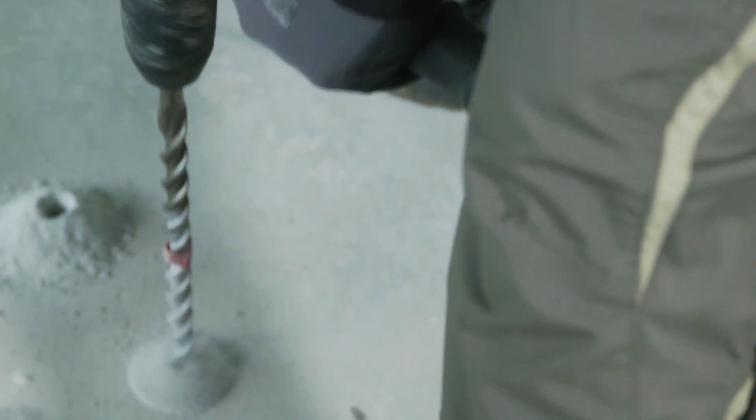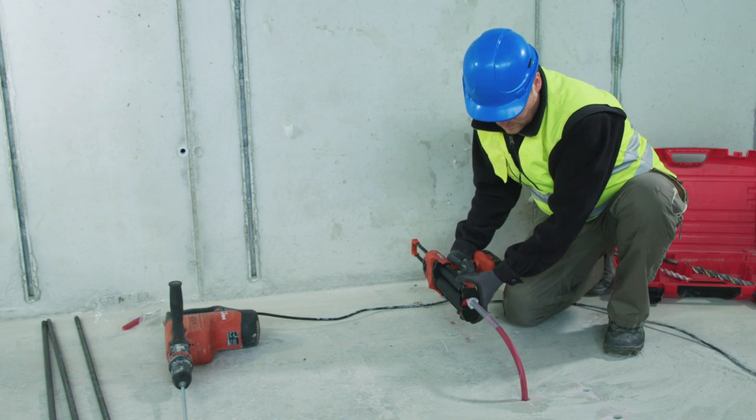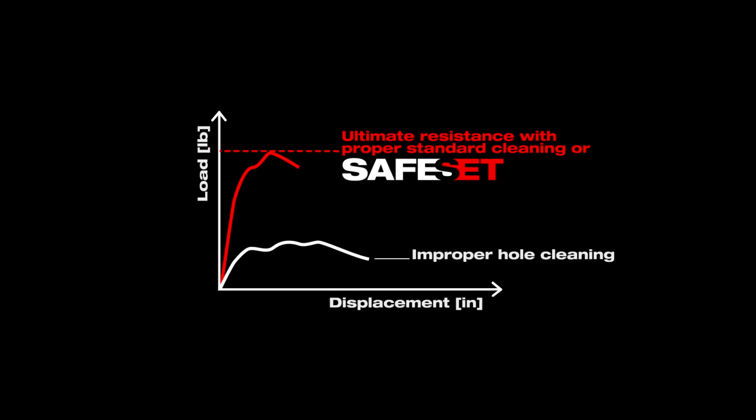We know installation errors occur on the job, and we're trying to make it as simple as we can for the contractor to get that installation done. Safe Set helps to ensure the installation is done right, quick, and actually to the loads that the customers are looking for.